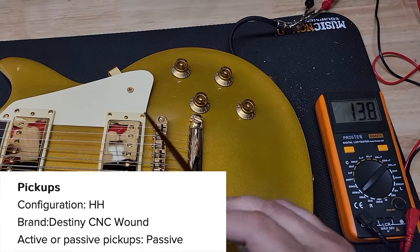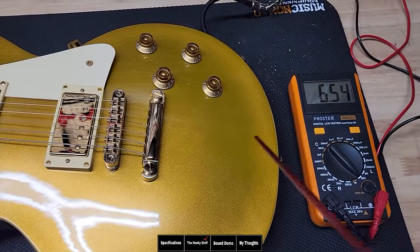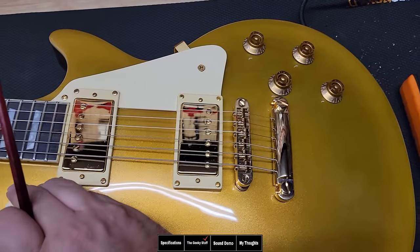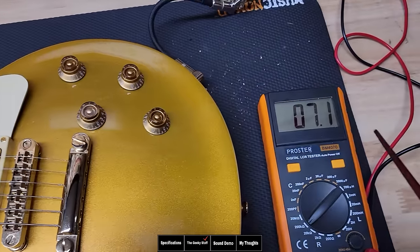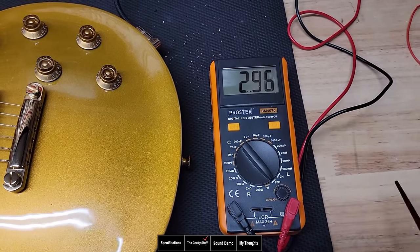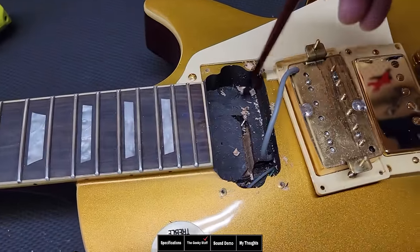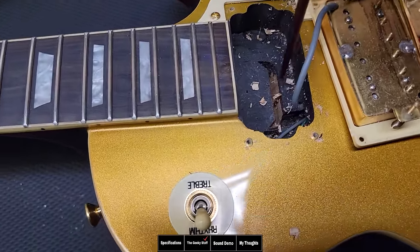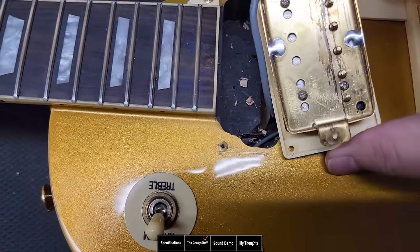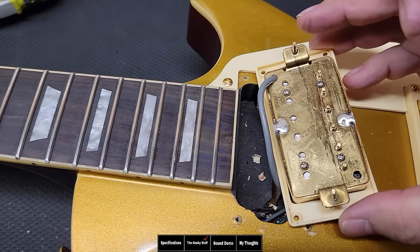The pickups are labeled on their website as Destiny CNC Wound. Looking at the bridge pickup: 13.8K resistance, and inductance of 6.54 or 5.3 — that makes it more like a JB, more aggressive. Looking at the neck pickup: 7.1K resistance, and inductance of 2.95 or 9.6 — definitely in the PAF range, which is clearly what they're going for. There's no markings on the pickup to identify it, so they're either buying or doing them internally. There was also more dust — they didn't spend much time cleaning up.